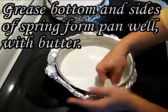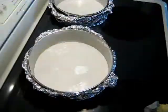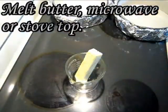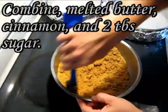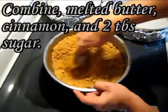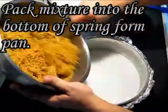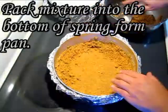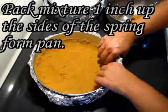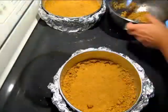Grease the bottom and sides of the springform pan well with butter. Melt one stick of butter in the microwave or on the stovetop. Combine the melted butter, cinnamon, and two tablespoons of sugar with the graham cracker crumbs — add more melted butter if needed. Pack the mixture into the bottom of the springform pan, going up the sides about an inch from the bottom, packing graham cracker crumbs all the way up.